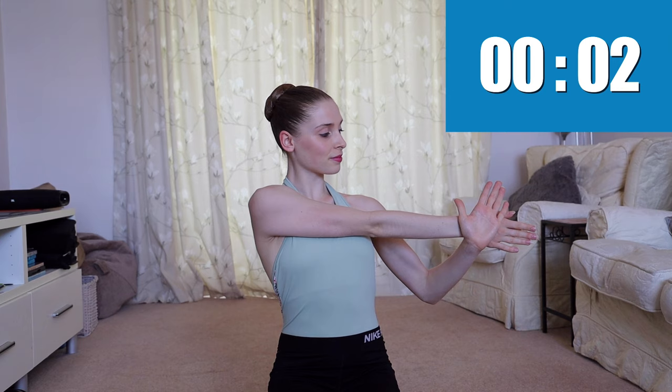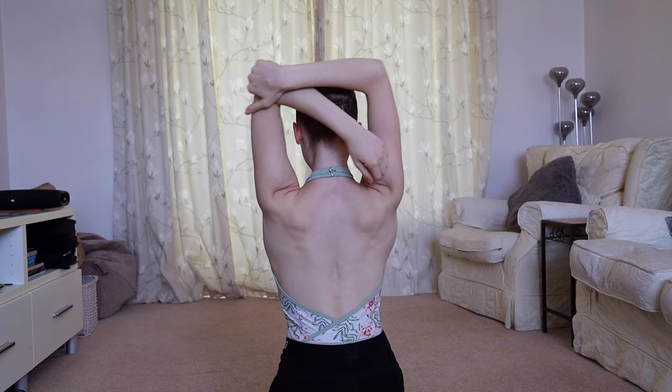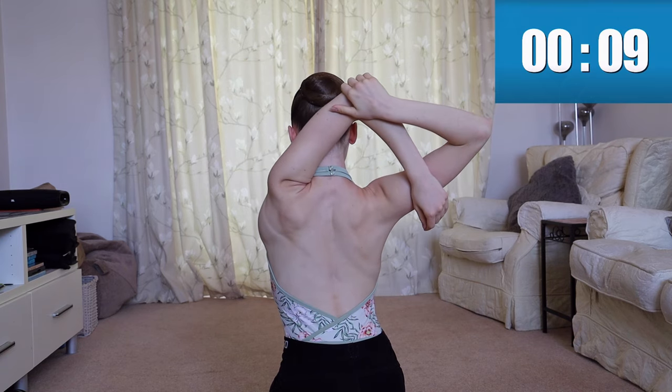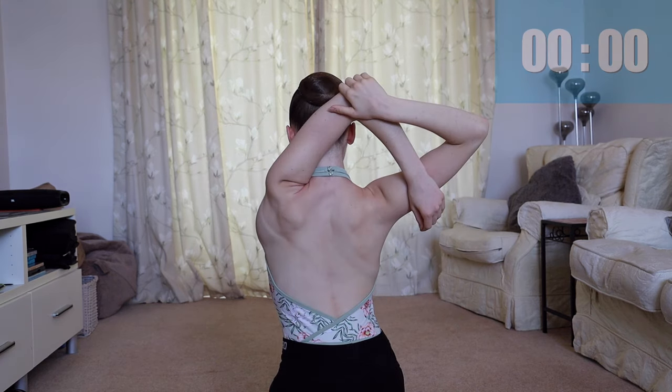Let's move on to the shoulders and arms. Stretch one arm across the body and repeat on the other side. For the next stretch, grab the back of your elbow and pull it across — this is encouraging shoulder mobility. Repeat on the other side.